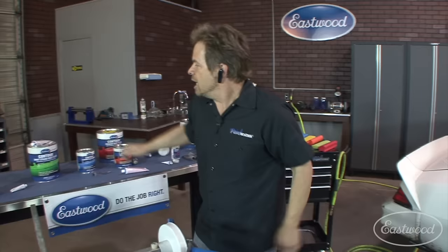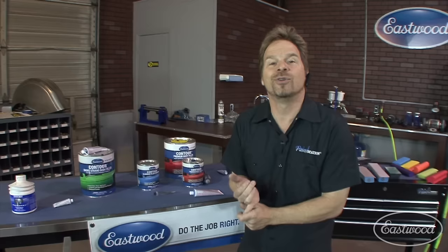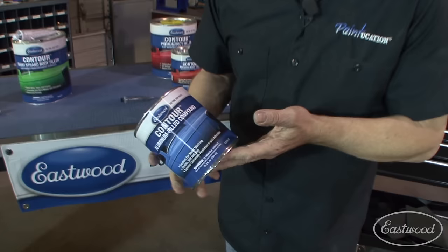The Contour Short Strand Body Filler is short strand fiberglass impregnated filler — it's a great product, particularly if you're working on fiberglass and want to crispen up edges and gap your panels. I used it all over on Jaded. However, I've learned it's not necessarily the thing to use on a sail panel like on our Z sled. I used to put it on the sail panels and transitions, but that's a major flex point. The aluminum-filled compound is actually the best filler to use in that particular instance.